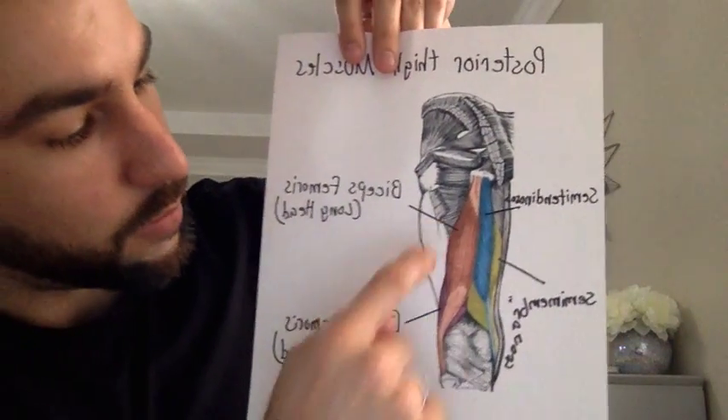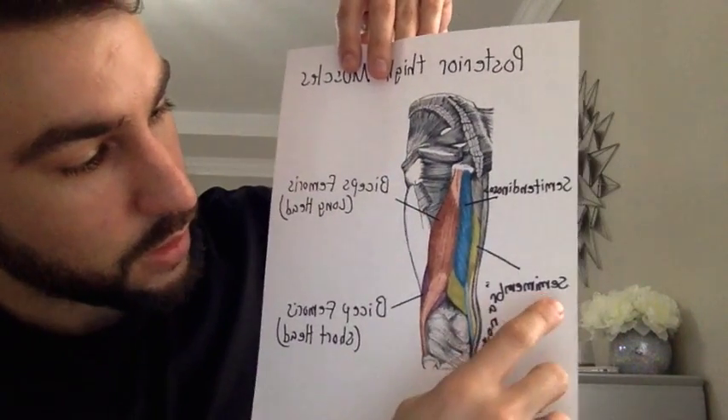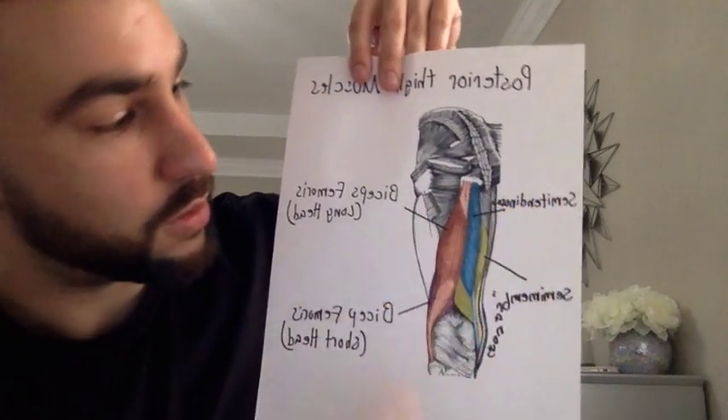The posterior part of the thigh is known as the hamstrings. These include the biceps femoris long head, the biceps femoris short head, the semimembranosus, and the semitendinosus. These posterior thigh muscles work together to extend the hip and flex the knee. They are innervated by the sciatic nerve, L4 through S3.